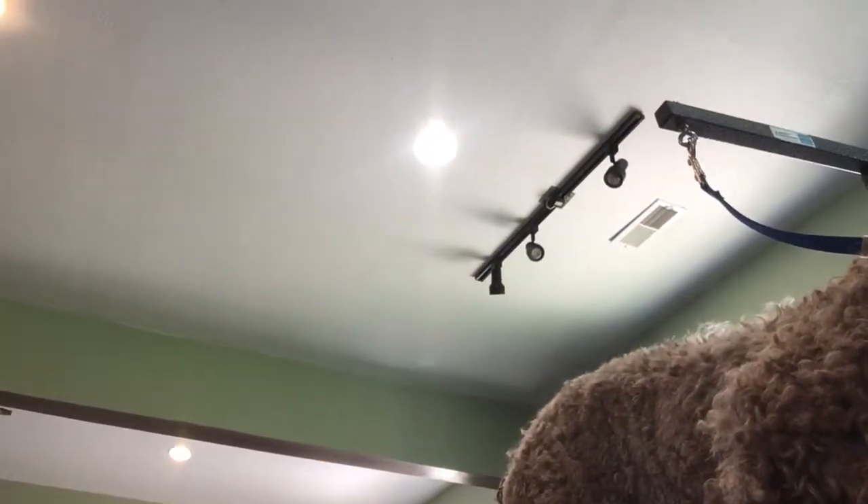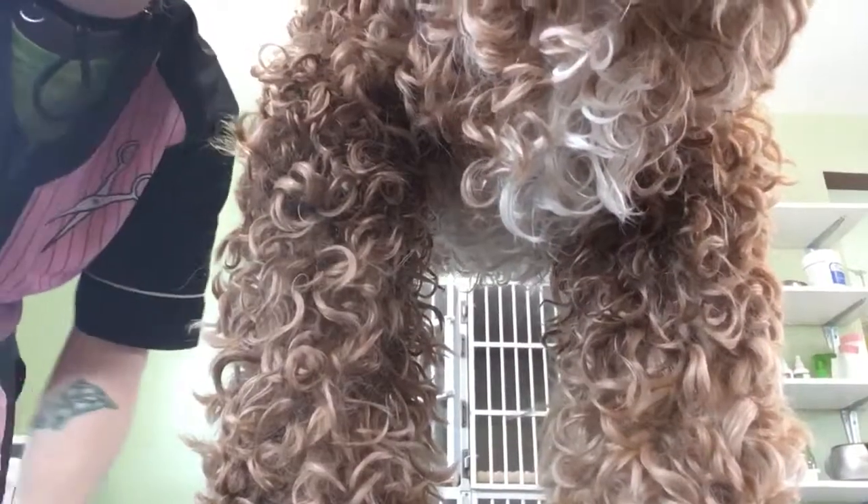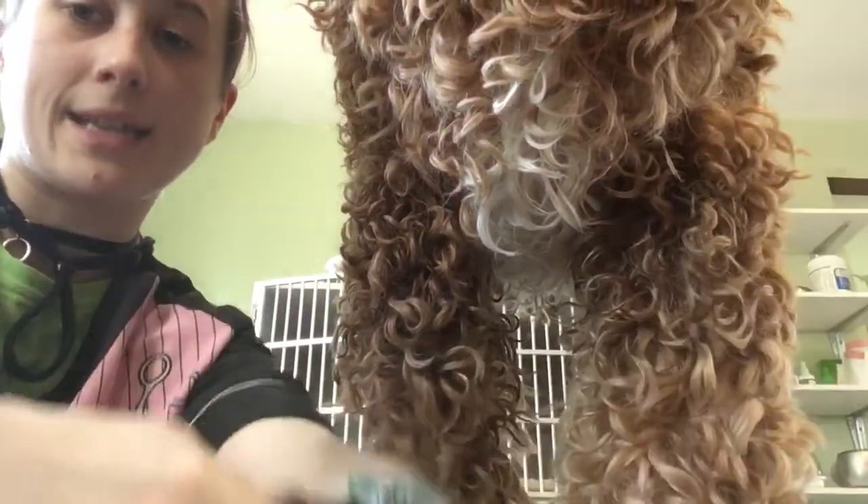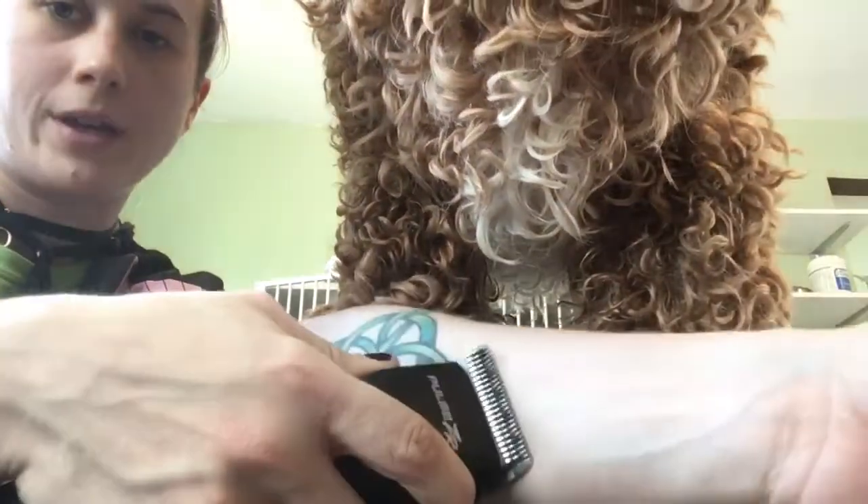Armpits was actually another spot that was also requested, so we're going to come around here because I think the lighting is better on this side. I checked the blade — I like to test it on my forearm because the forearms are more sensitive than your hand, so it'll give you a better readout of whether or not that's going to be too sensitive for their skin.